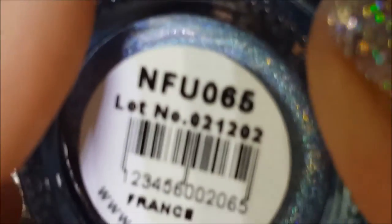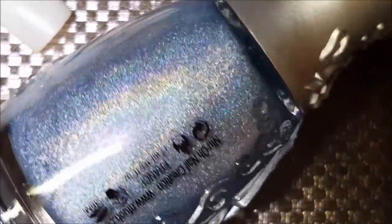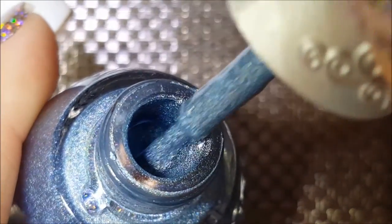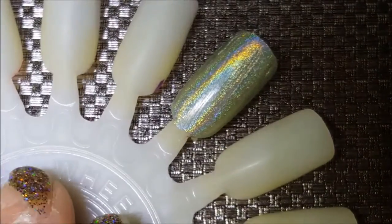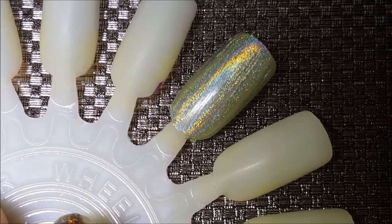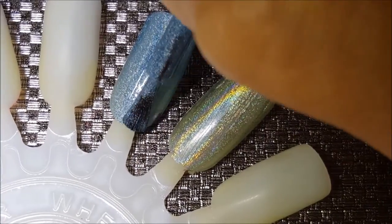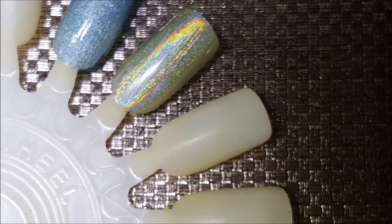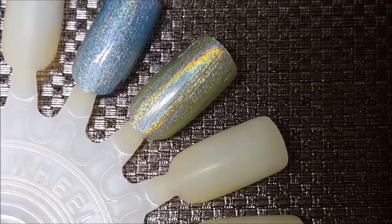Next we have NFU 65. So unique — this is a light blue. I love these bottles: not only are they aesthetically pleasing to look at, but the handles of the wands are quite comfortable to hold, which is very odd considering they look like a bustier. They're very comfortable. You can see that the green is already almost dry and it does have a good holographic quality to it.